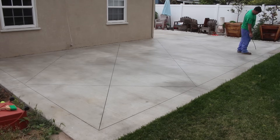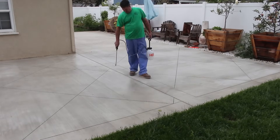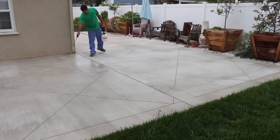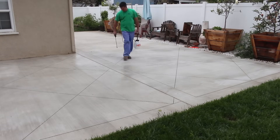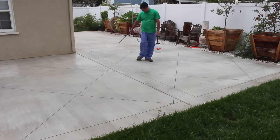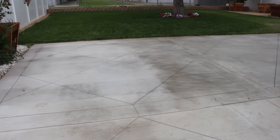This is actually the second day. When we do a prep for sealer, we wash it one day, let it dry overnight, and come back the next day to seal. That way we know there's no moisture left in the concrete. The type of sealer I'm using is a lacquer-based wet look sealer.